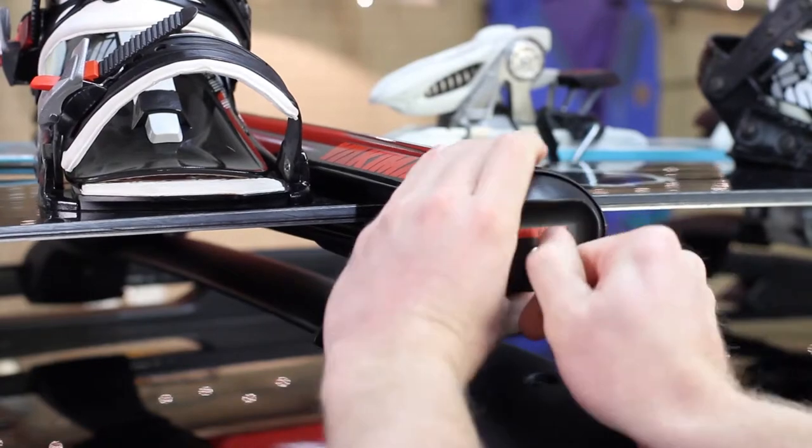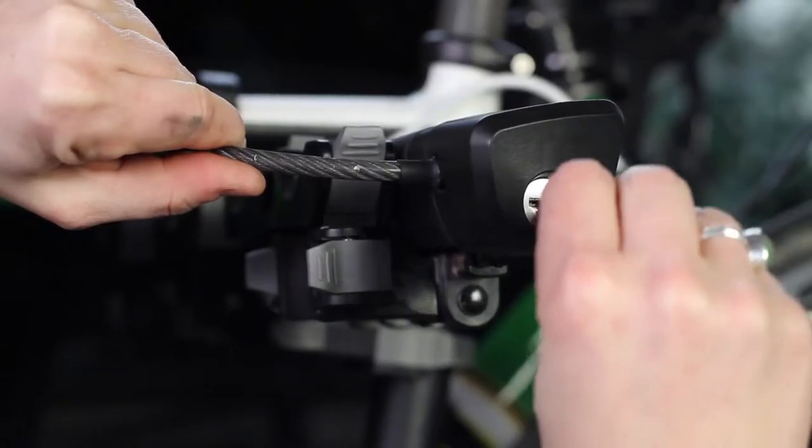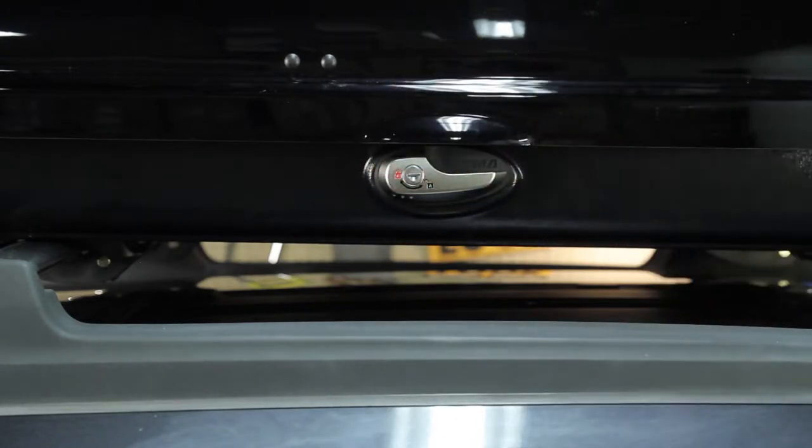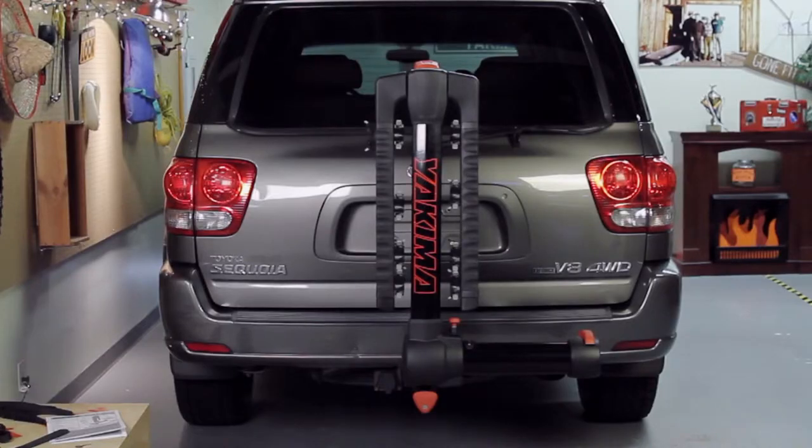If you have other Yakima gear, check out our SKS Same-Key system. It's a set of lock cores that all open with a single key. And that's it — congratulations, you're done with the install.